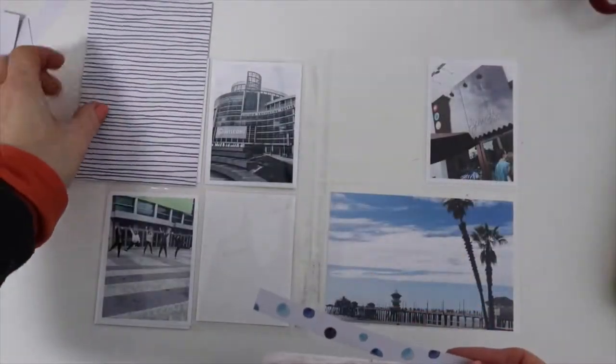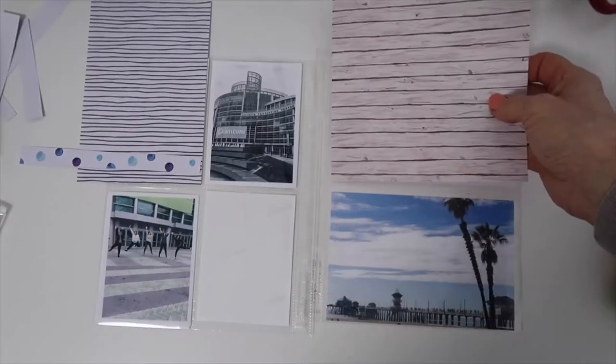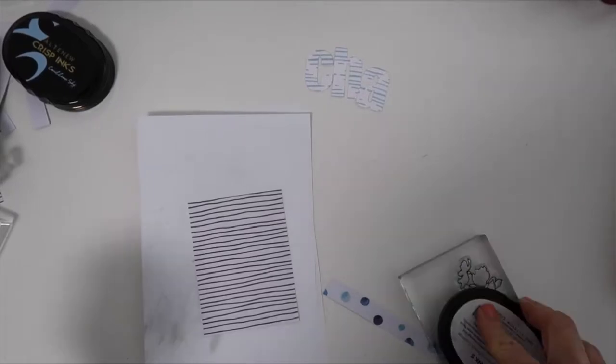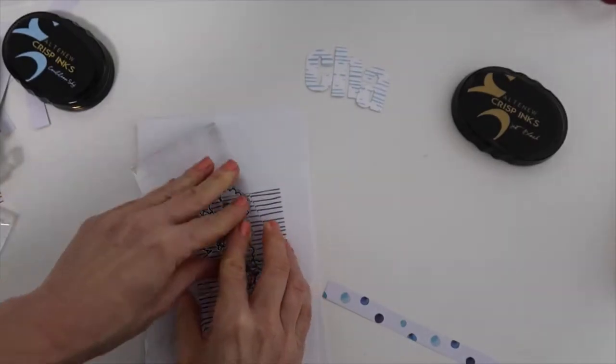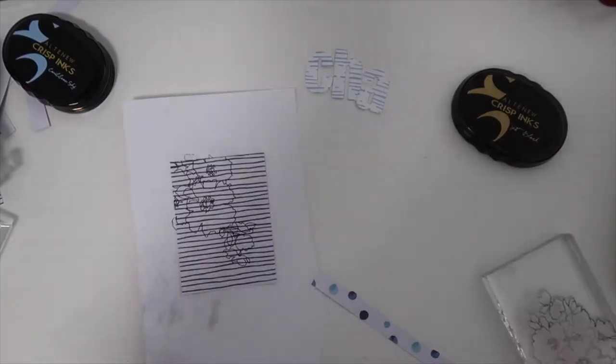Hey there, this is Patricia again. So excited to be Altenew's guest for February. I wanted to show you how I put together a 6x8 pocket page spread. I have my photos and then I select some papers that I'll trim down to 3x4 to fit the pockets. And then I want to stamp directly onto the pattern paper here.